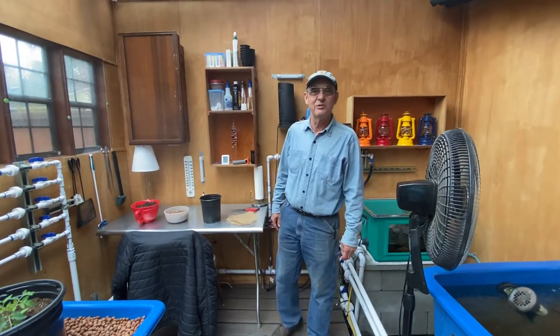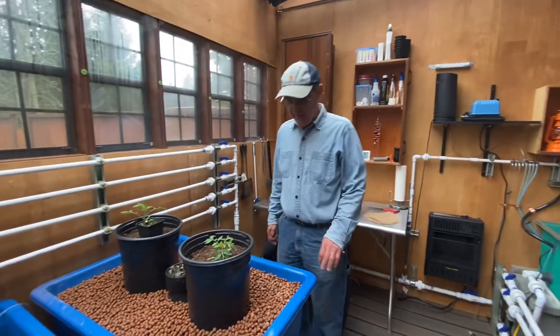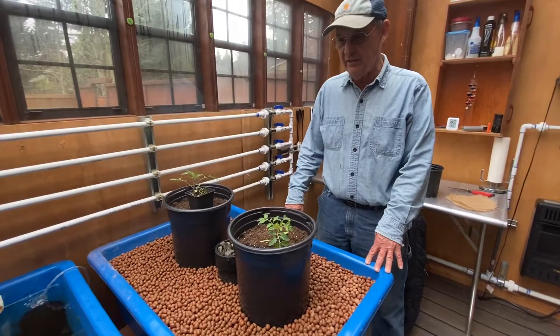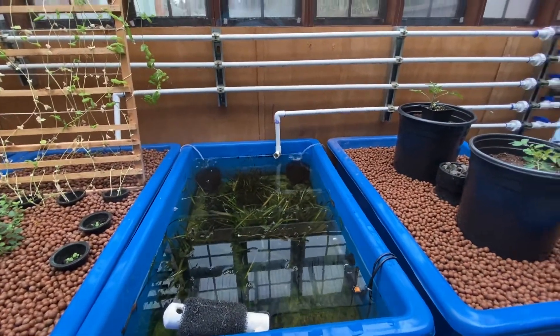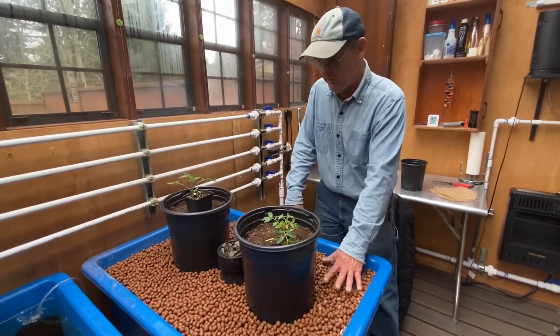Good morning YouTube. This is Jim and we are in Beaverton, Oregon. Last week I filmed a video where I took this tank and turned it from a floating raft tank like the one there to a flood and drain grow bed like we see here now.